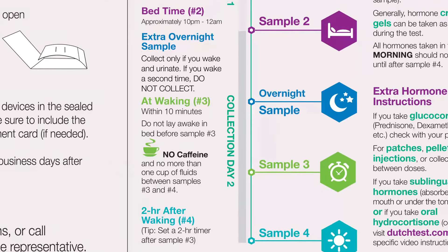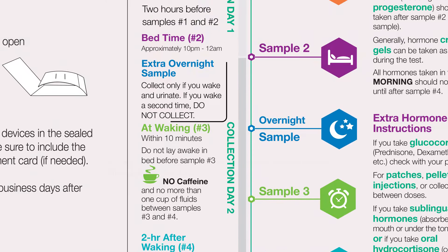The fifth collection device in your test kit is to collect if and only if you wake up in the middle of the night and urinate. If you wake up and urinate a second time in the middle of the night, do not collect this sample.